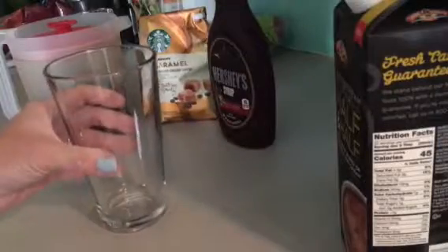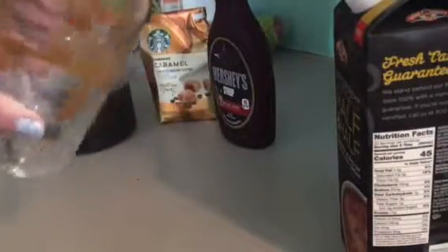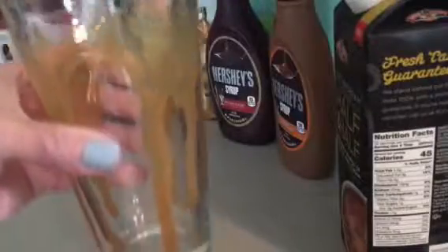I like to make my glass look fancy. So Hershey's caramel — I just wring it right around the glass, and for whatever reason I just feel like I have to use this glass and I only have one of them. Maybe that's why. So it just kind of drips down.